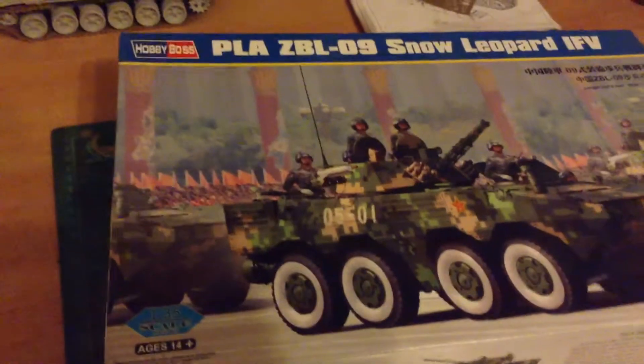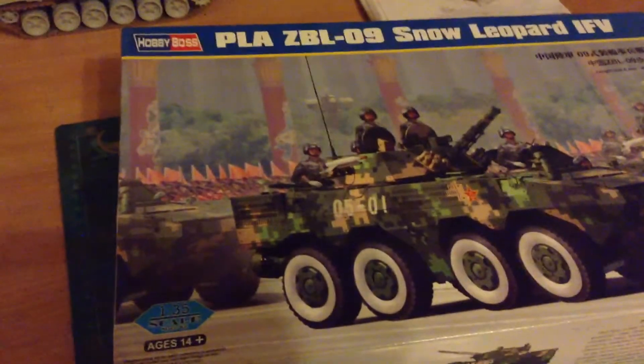So the first unboxing is of the Hobby Boss 1:35 PLA ZBL09 Snow Leopard. This is the one I was going to sell on eBay but it doesn't seem to want to sell. I thought it was kind of an interesting subject.